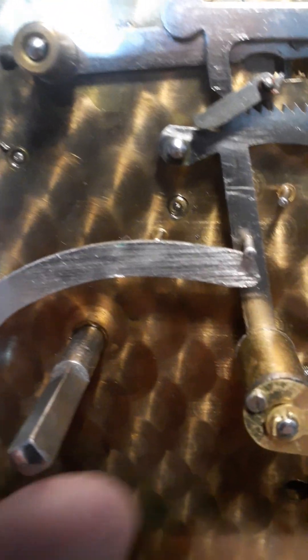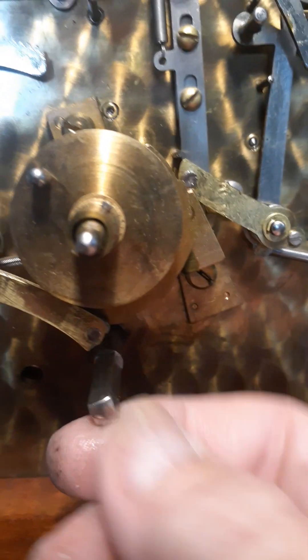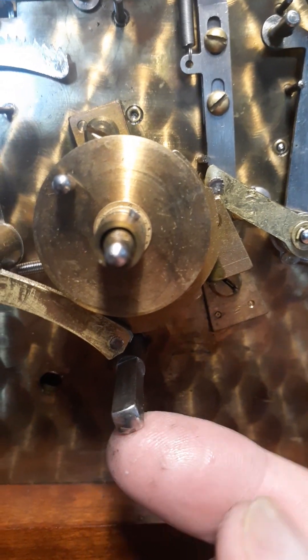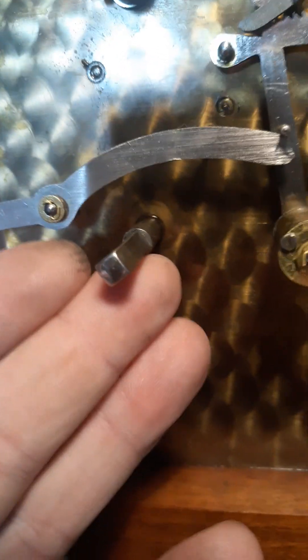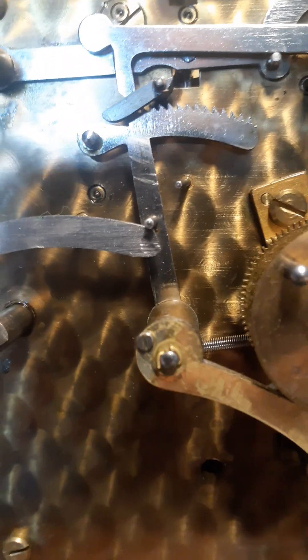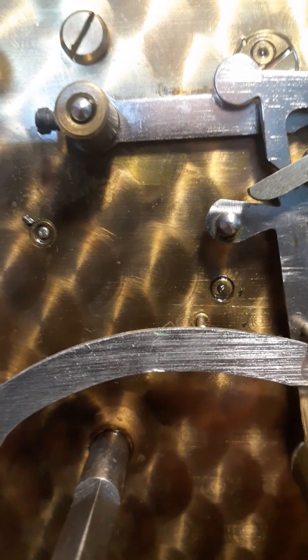I can't really tell much about the time side, but that one's not too bad. The winding arbor has a lot of play in it. This one's not real bad, but then over here this pivot right here...